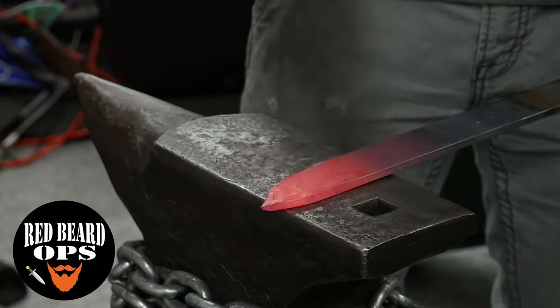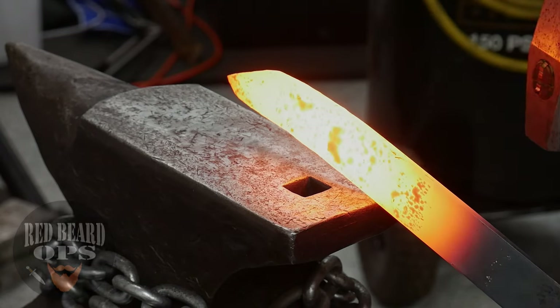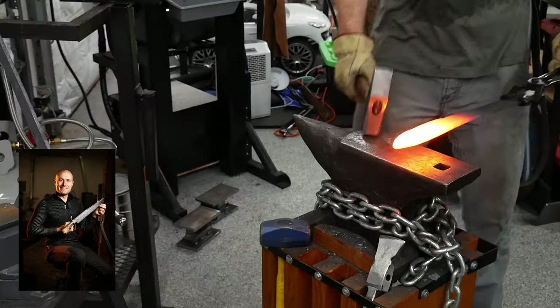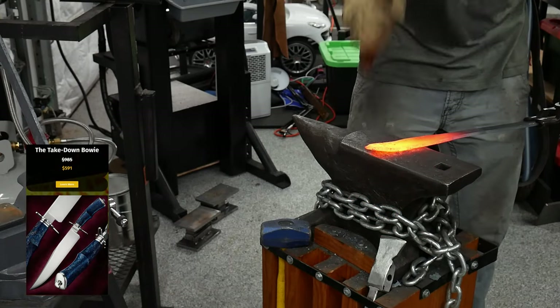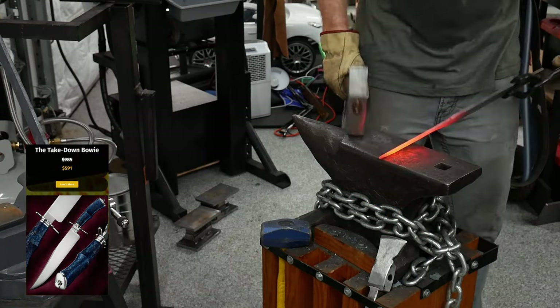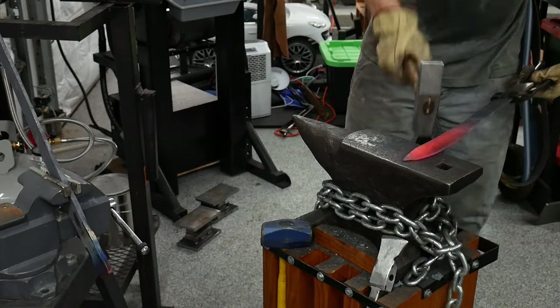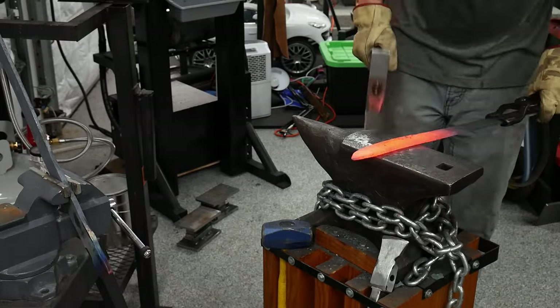Welcome back to the shop. Today we're going to be starting another build series with a knife based on and inspired by master smith Kyle Royer's Bowie takedown course. I recently purchased this course and it's proven to be some of the best money I've ever spent in knife making. It's comprised of hours and hours of detailed footage where Kyle explains each step of the process for constructing his takedown Bowie.